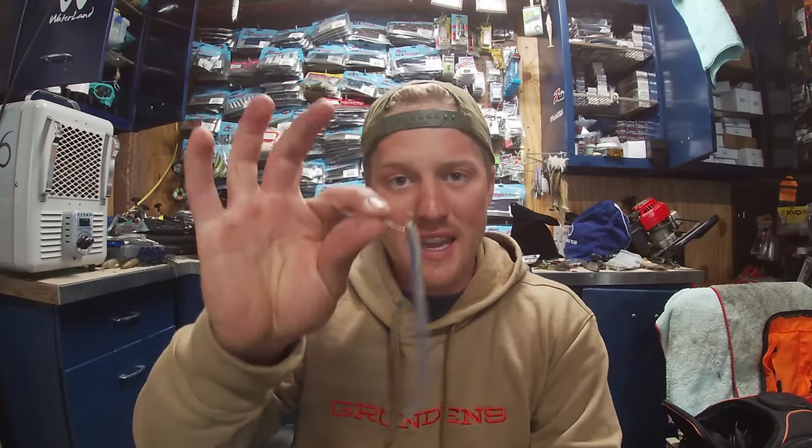Spring is upon us and one of the best baits to throw in spring is a drop shot. In today's video, I'm going to break down an in-depth view on my three drop shot worms and how I rig them for specific situations, so you know exactly what to rig for the situation you come across to help catch more fish.